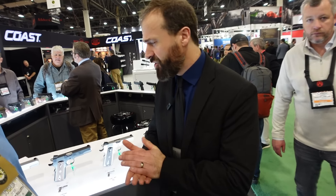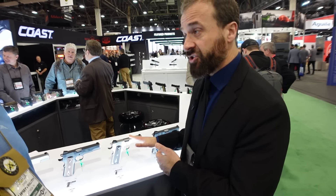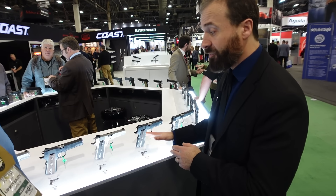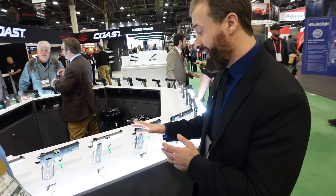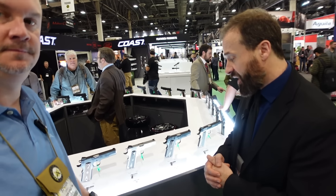The five-inch versions were available in stainless or blue, in nine millimeter or 45 — those launched about a year and a half ago. Brand new today is the four and a quarter inch version, still all steel, blue and stainless, nine millimeter or 45. You're basically getting your classic heavy-duty 1911 in a little more compact, easier-to-carry version.